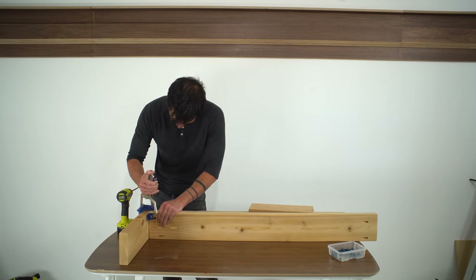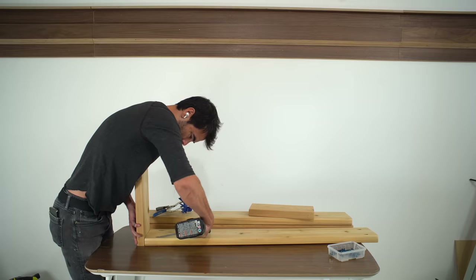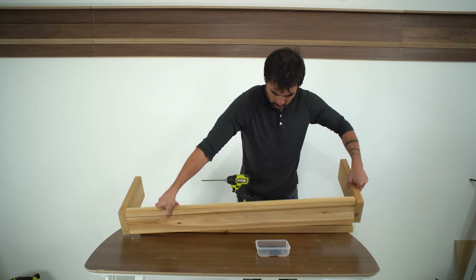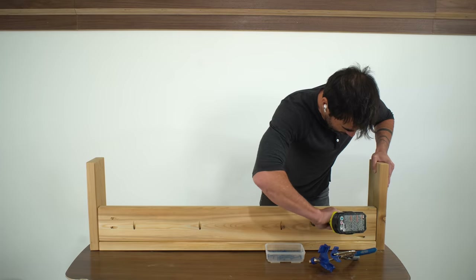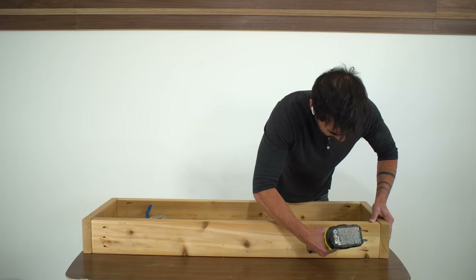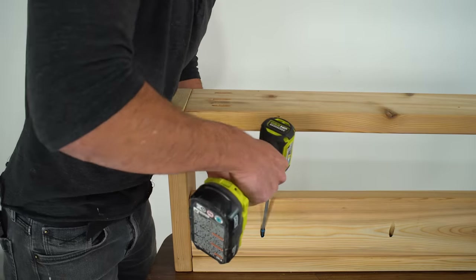This little corner clamp from Kreg is really handy — it just locks the pieces in at 90 degrees so you can easily drive in the screws. I started with the top shelf, added a couple of screws to connect the back support to the top shelf, added in the bottom shelf, and then drove the rest of the screws from the back support and into the side panels.